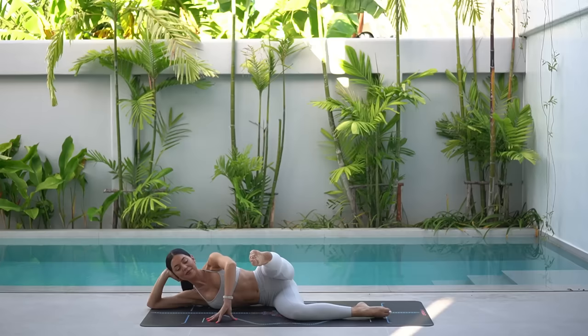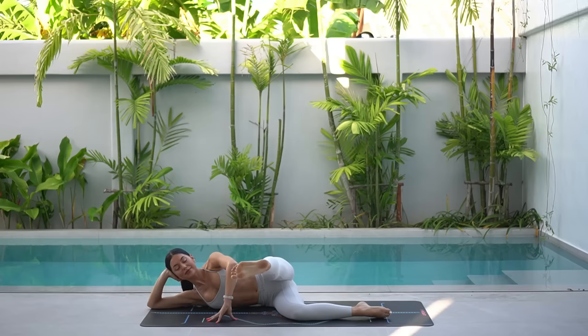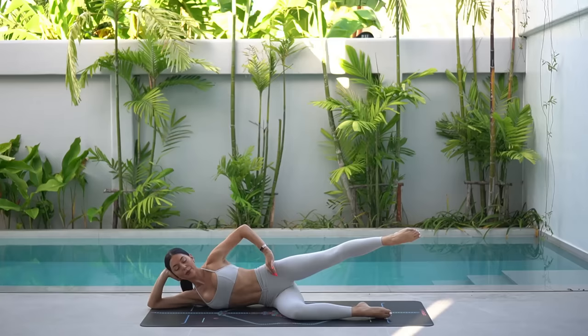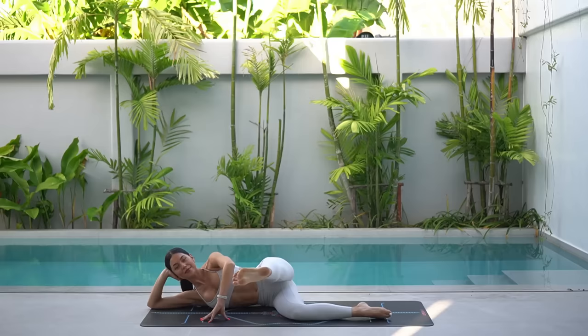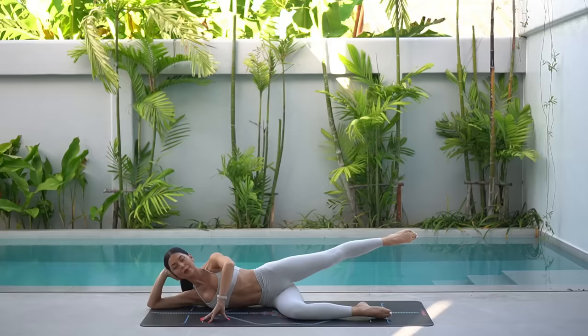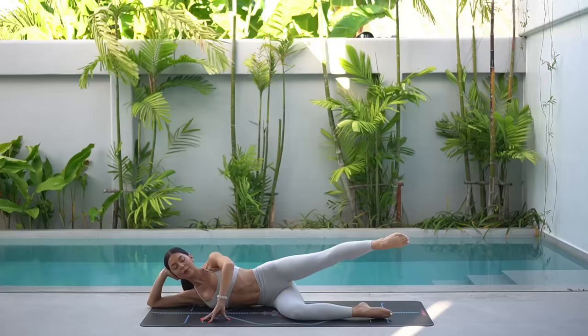Good job. Let's kick our leg forward again. And this time, inhale, sweep your leg back in line with your hip. Then exhale, flex your foot and kick your leg directly forward. So inhale point, kick your leg back. Exhale, flex and kick your leg forward. Eight more like this. Really make sure that you're keeping your leg at the same height as you kick your leg forward and back.